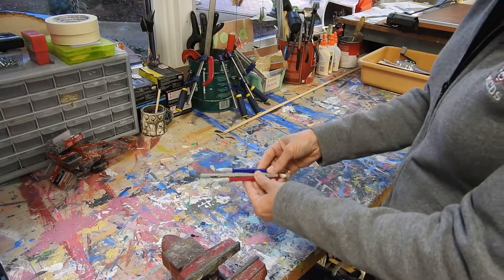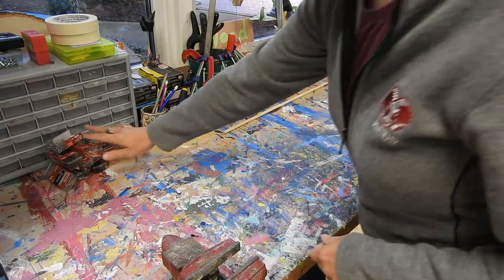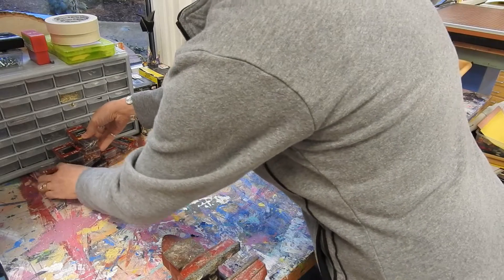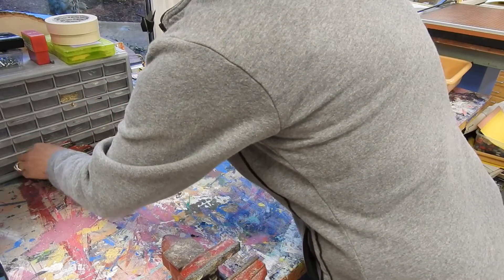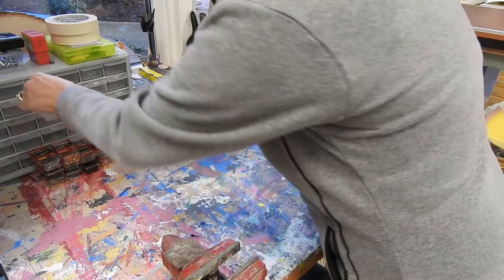We have a few pens and pencils — they go in the cup. Our boxes of nails here need to be stored neatly. This is an extra screw, which will go back in the drawer.